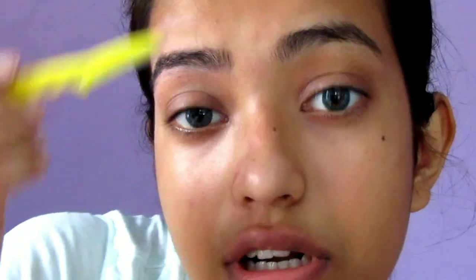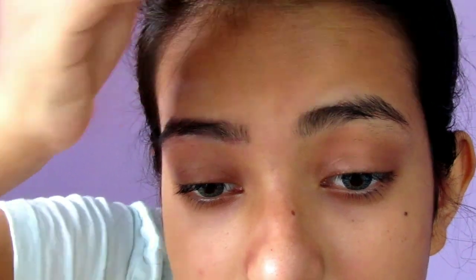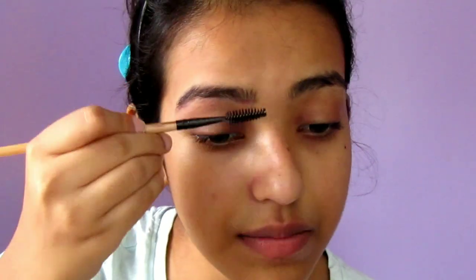Just cleaning the front area of my brows. And that's almost it for grooming — we are almost done. You can see it looks much more presentable. The last thing you want to do is take a spoolie and start brushing your brows upward.